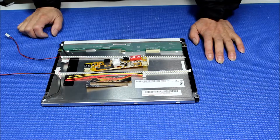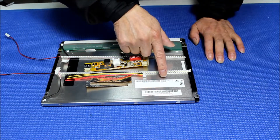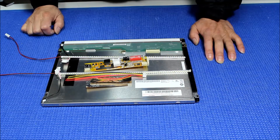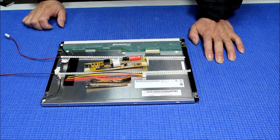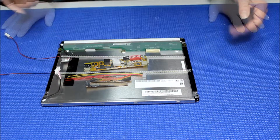This screen is made by AU Optronics, which is AUO. The screen part number is G121SN01 version 3. It's quite popular on industrial displays like CNC machines and other touch screens.